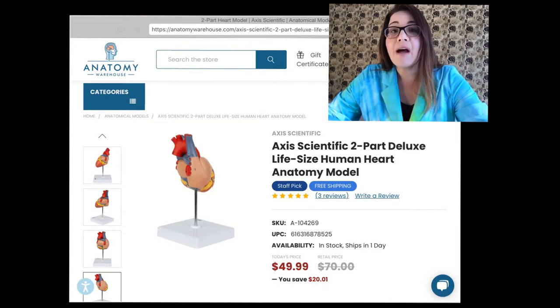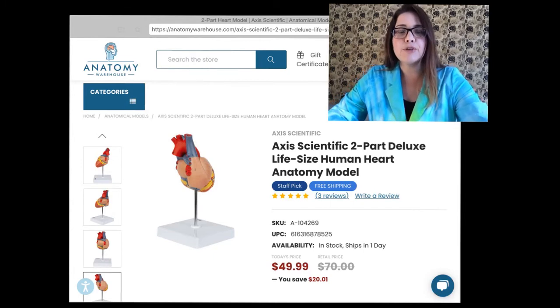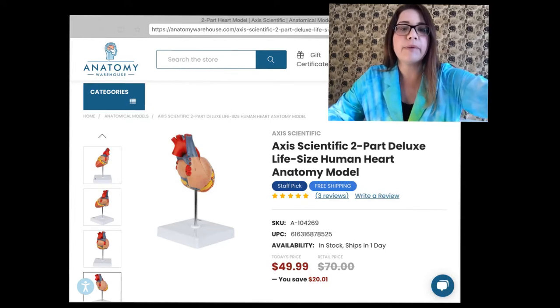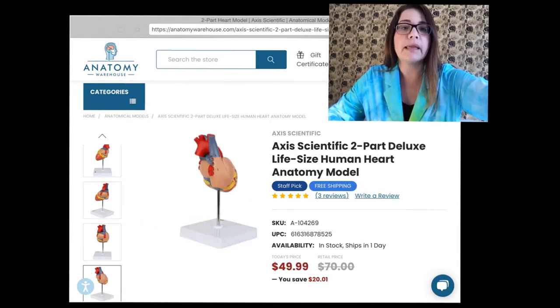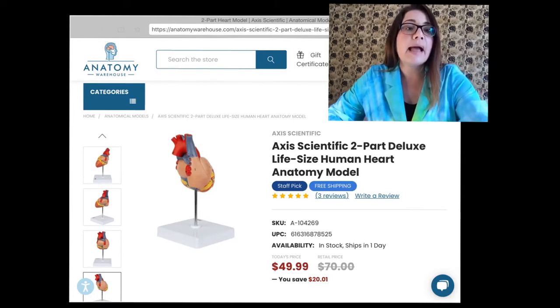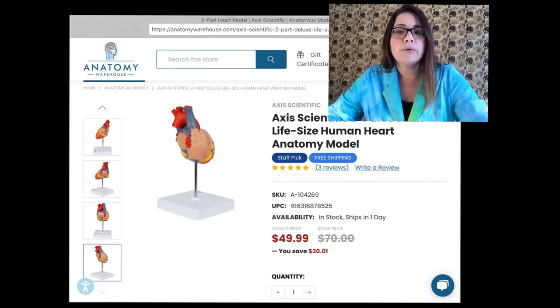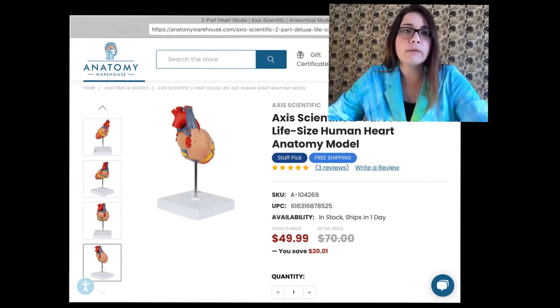So let's first take a look at their description of this heart model on their website. Here I've gone ahead and pulled up the website link to the heart model that I was sent. It is called the Axis Scientific Two-Part Deluxe Life-Size Human Heart Anatomy Model. You can see on their website they have several pictures so you can see what the heart model looks like before you even receive it. They also have three reviews that give it five stars. Today's price is $49.99, which is actually an excellent price for a model — models can be very, very costly, and this is a great price point.